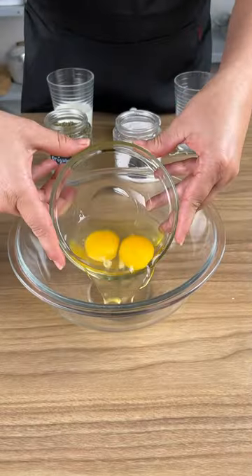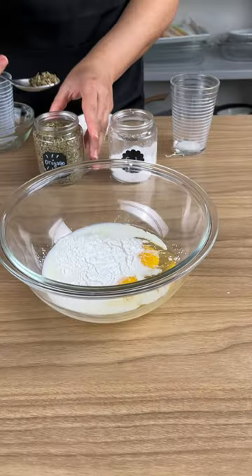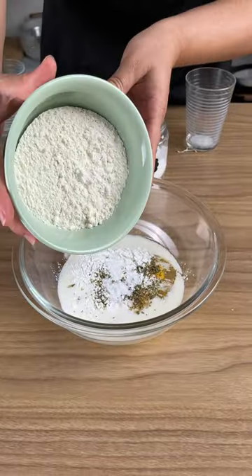Add two eggs, 100 grams of milk, one spoonful of baking powder, oregano, and a little salt. Now add 100 grams of flour.